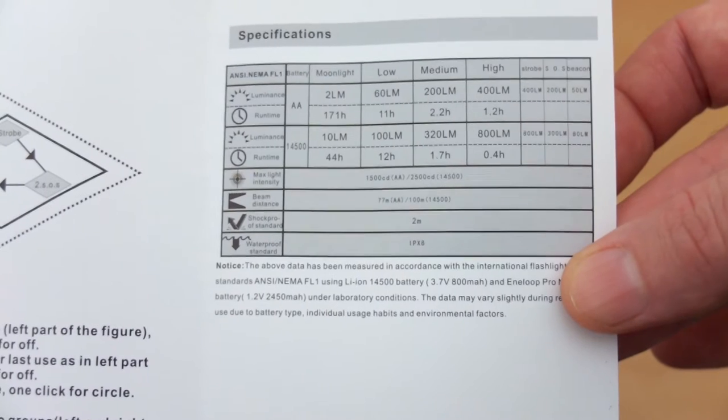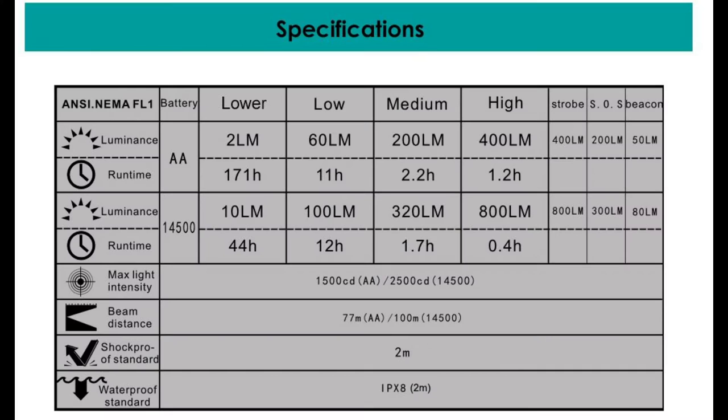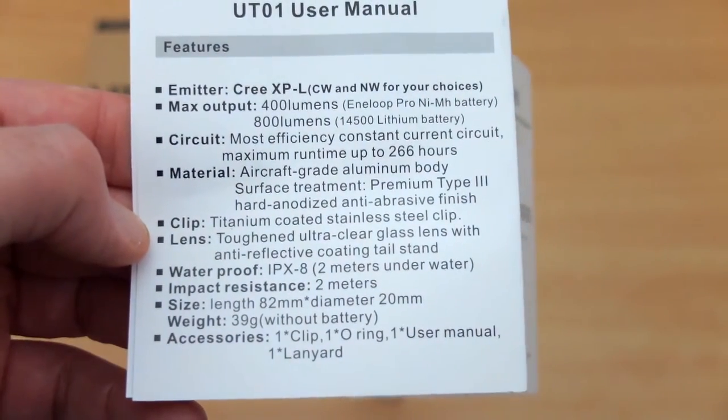I'll zoom in a bit closer for the run times because they will vary depending on the cell. This torch takes AA or the 14500 lithium-ion cells, so you get a difference in run times and power output on those. The lithium will give you a higher output rating at the top end and also at the bottom end.